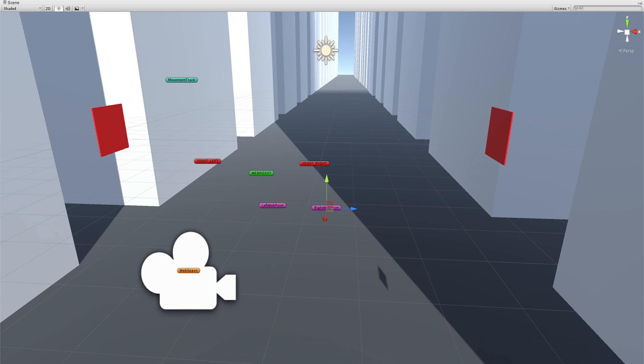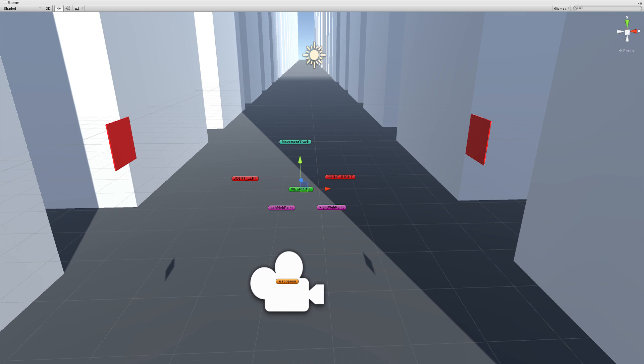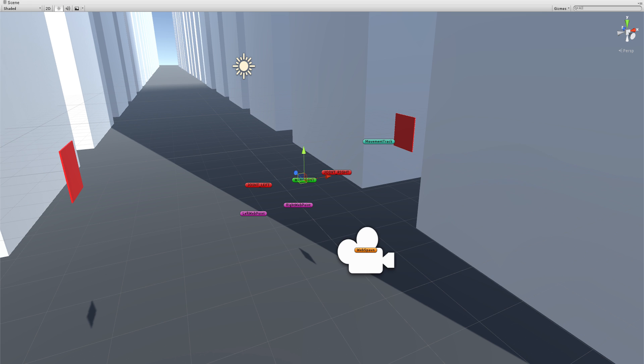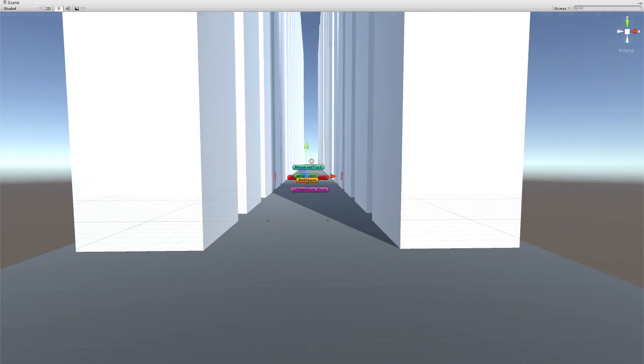When you press the left bumper, web point moves to joint left, and right web point moves to joint right. It's pretty simple really — it's just an object moving from side to side when I press the web shooting button, and the camera just follows it. So the camera naturally follows the object and it makes it look like it's actually shooting a web.